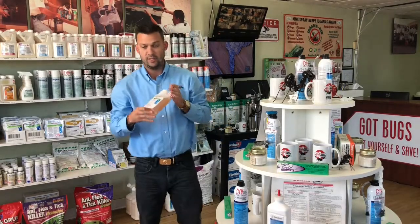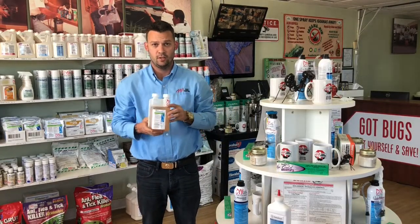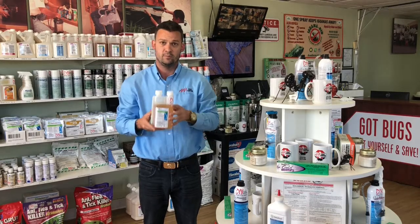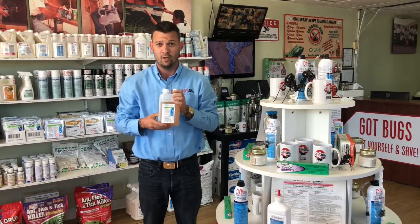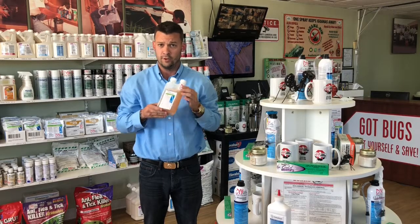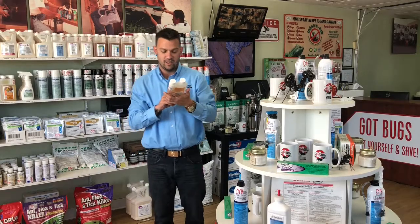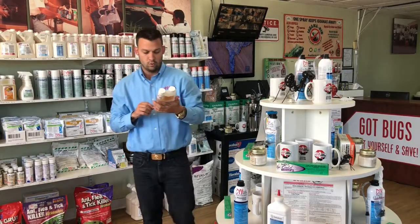Hi, I'm Buddy McCarley with AAA Pest Control. Today I want to talk to you about this product. The product name is DemonMax. It's a very versatile product. This product can be used indoors and outdoors. It carries a residual from 30 to 60 days. This product is made by a company called Syngenta. It's a wonderful, wonderful product.